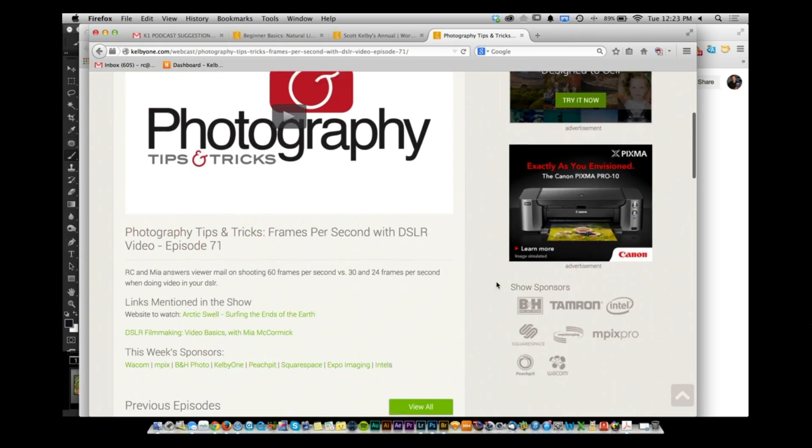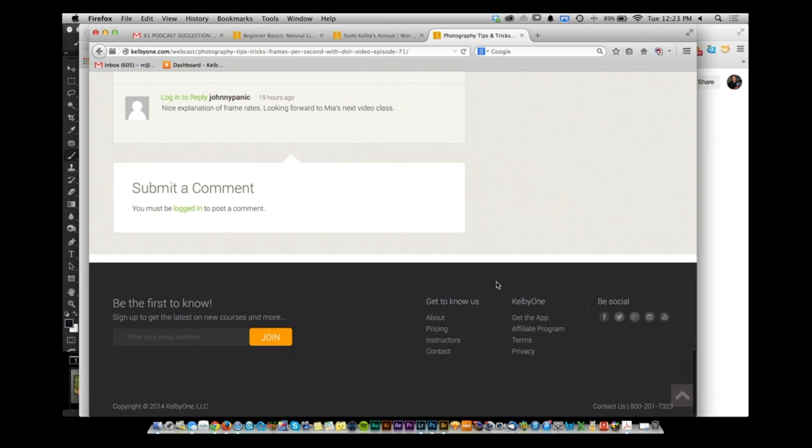Prizes up for grabs: a critique from Inside the Minds by 23 leaders in design (Christina Beard), and a Rogue Safari DSLR Pop-Up Flash Booster.